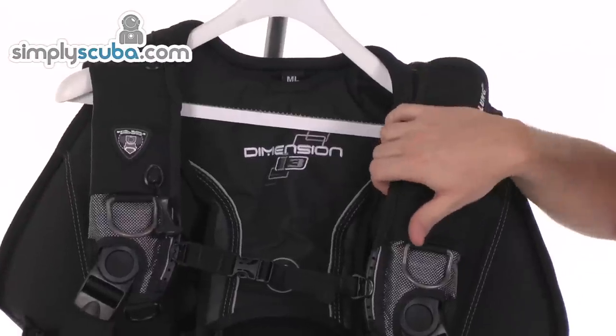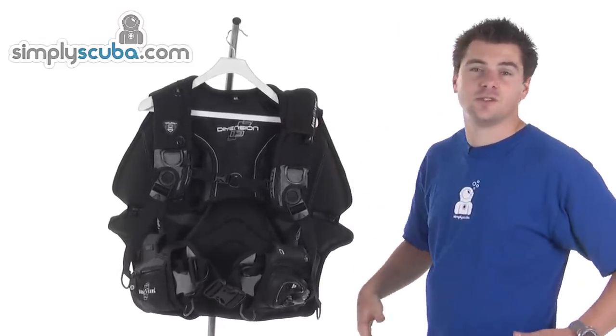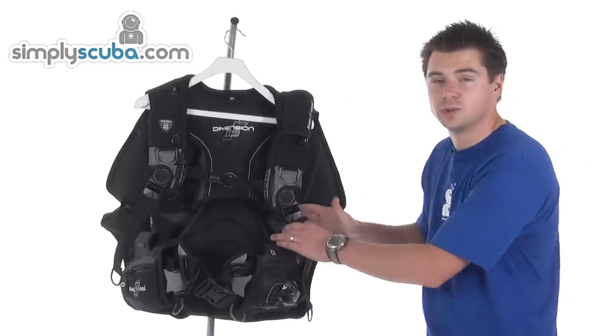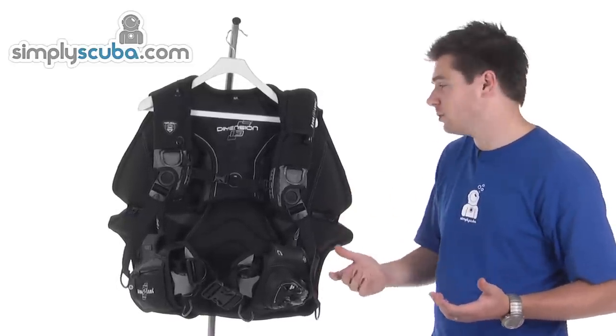It also uses the Rapture Harness System, which allows more comfort by using a different positioning of the harness. Rather than coming down to the front of the BCD, it's brought back towards the hips to give a more snug fit and basically prevents the BCD from rolling around too much.